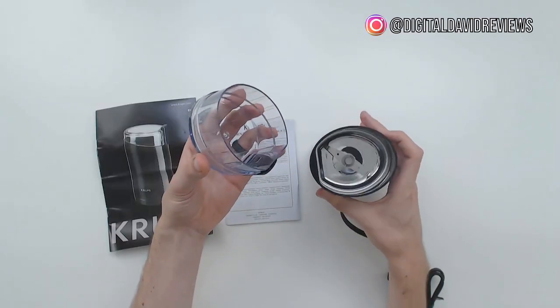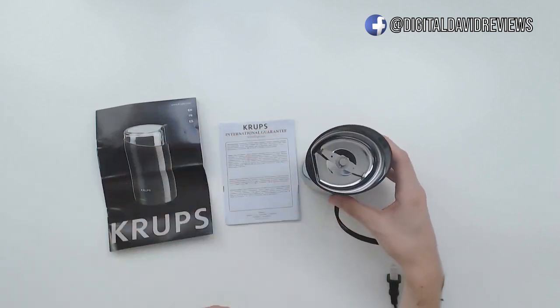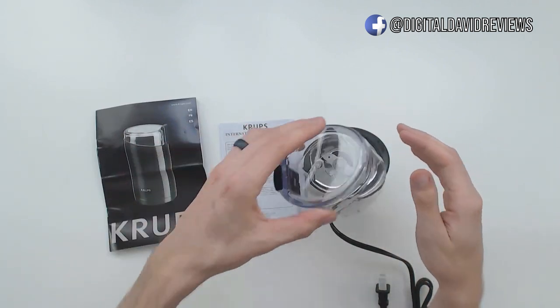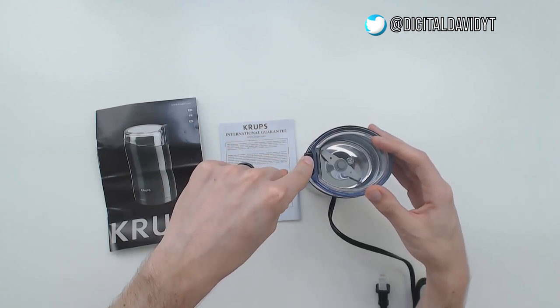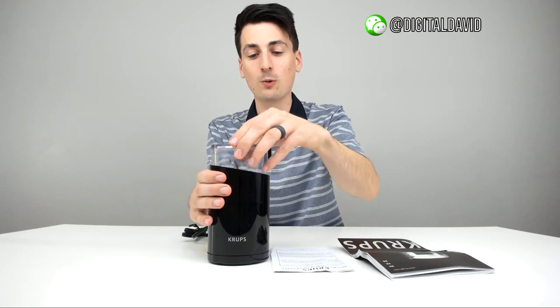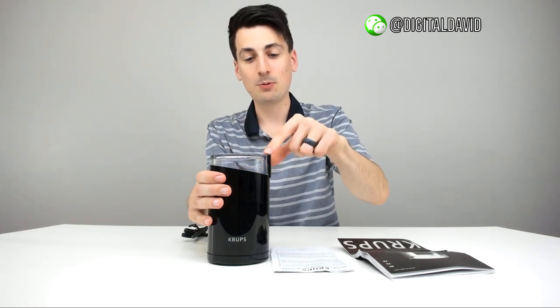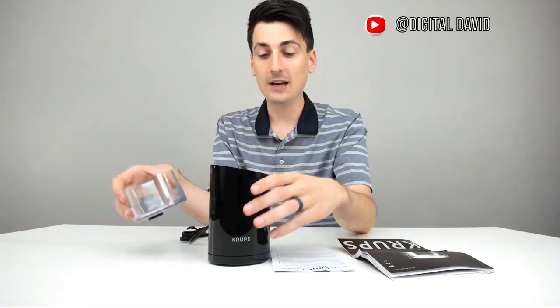It can support up to three ounces of coffee beans to grind at a time. This looks really nice, really cool. You can see the stainless steel blade in there. You place the lid on it, and then you push this down and it'll activate the blade. If you don't push this down, nothing will happen. But as soon as you push that down, it'll go ahead and start grinding whatever you have in here.